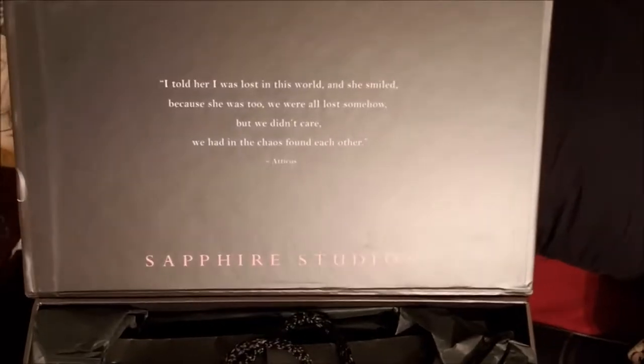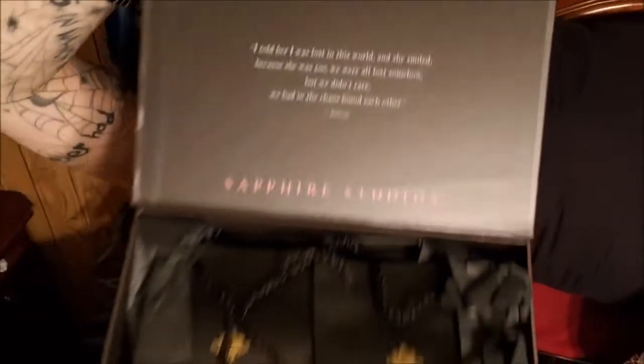This is what the box looks like when you get it — it's a nice big magnetized box. Inside it looks like this, and it has their branding on the inside which is what's on their website. The rings come wrapped in nice black tissue paper, and inside you get these cute little bags. In the bags you get your ring boxes, and the ring box looks like this — inside is a proper ring box.